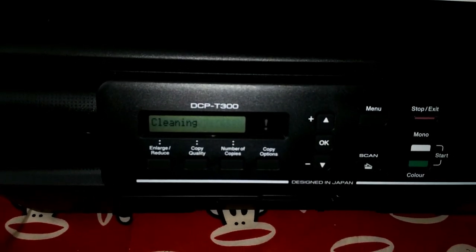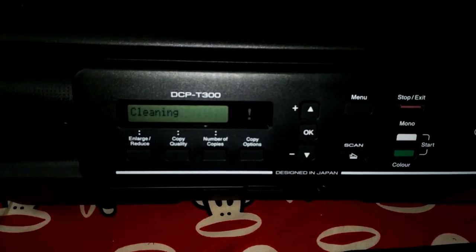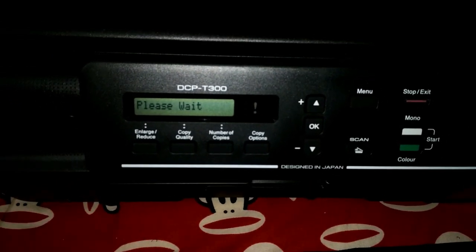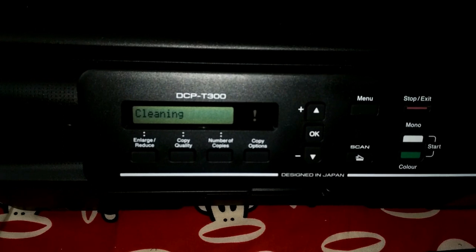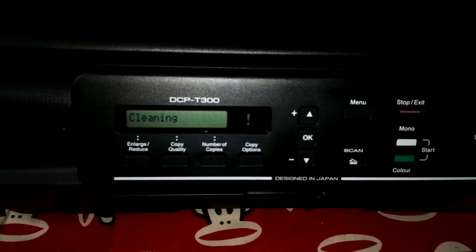After filling up all the ink tanks, I am now powering on the printer for the first time. The printer will take some time to soak the ink into the ink cartridge and clean the print head, so give the printer some time.